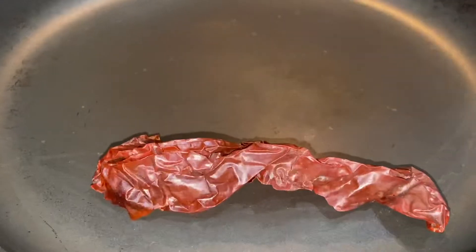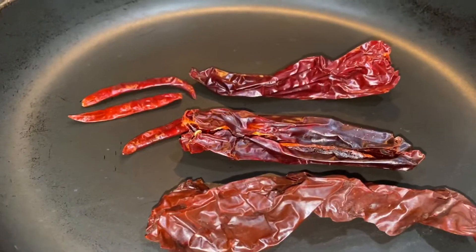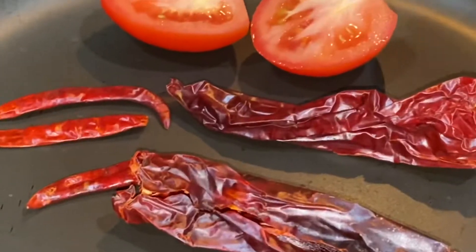We're going to start off by roasting three guajillo peppers, three chiles de árbol, and two roma tomatoes cut in half.